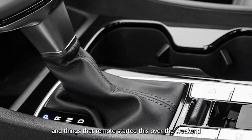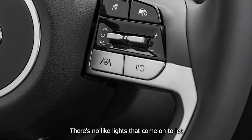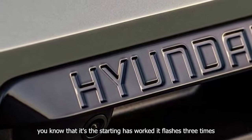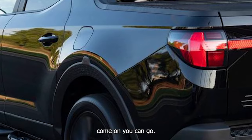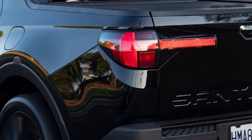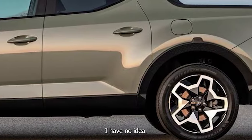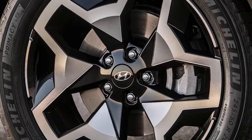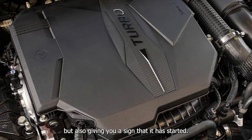I remote started this over the weekend and when you remote start it there's no confirmation — no lights that come on to let you know the starting has worked. It flashes three times but then stays blank. A lot of cars the DRLs come on. Why do the Koreans struggle with that so much — with the remote start not only starting but also giving you a sign that it has started?